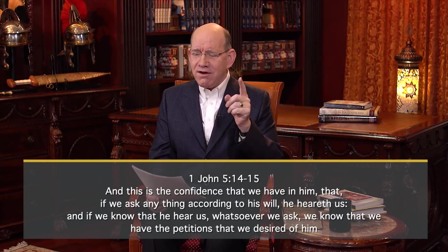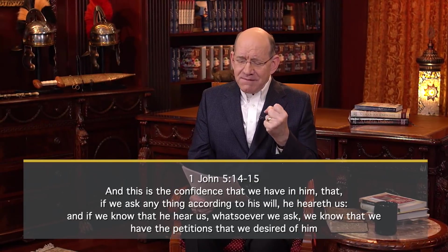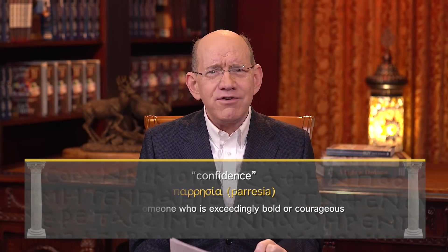When you know you're praying in accordance with God's word, you don't have to sheepishly make your prayer requests — you can boldly assert your faith and expect God to move on your behalf. That is why we read in 1 John 5 verses 14 and 15: 'This is the confidence we have in him, that if we ask anything according to his will, he hears us.' That word confidence is the Greek word parrēsia — it depicts someone who is exceedingly bold, exceedingly frank, very courageous.